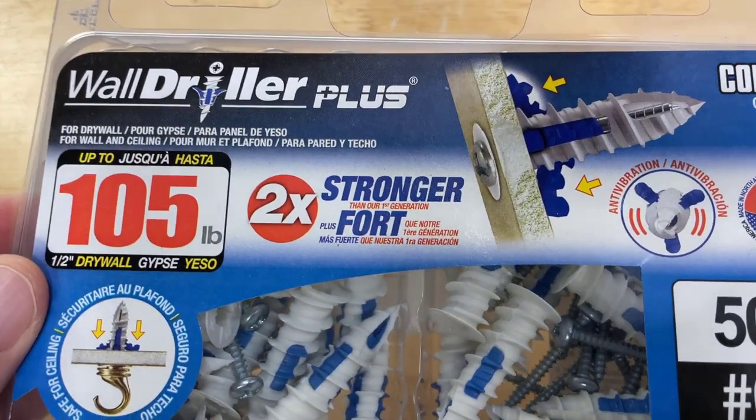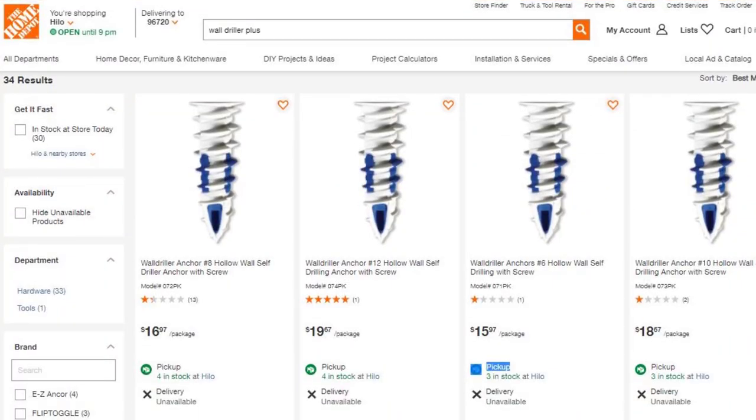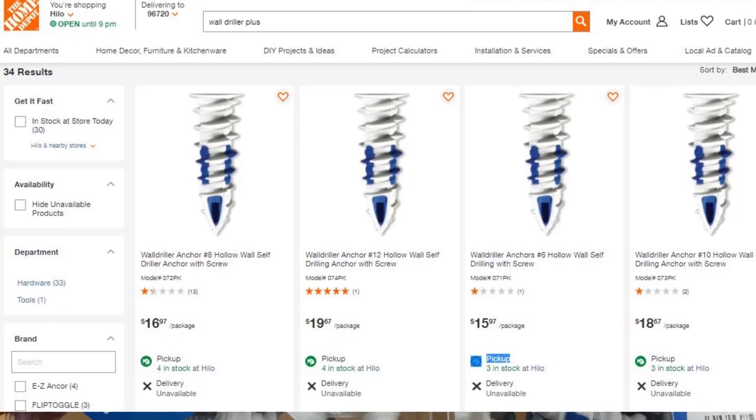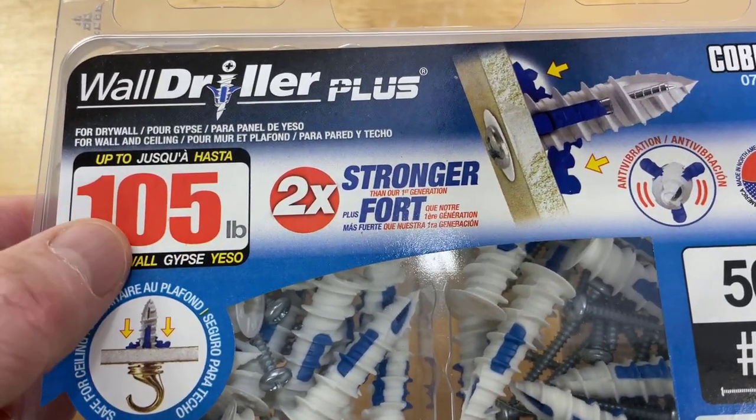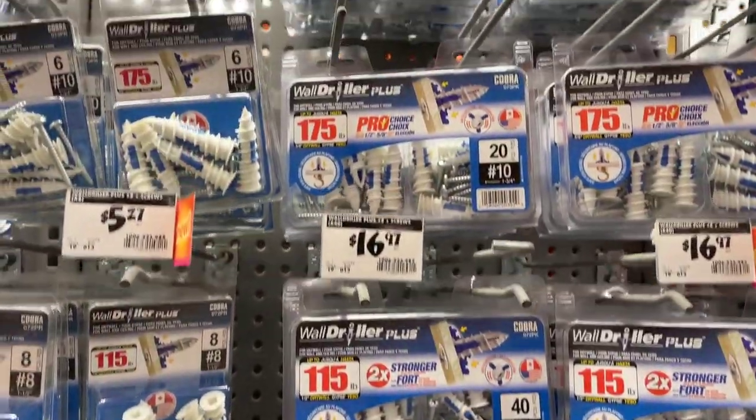The sheetrock anchors we're going to check out today are called Wall Driller Pluses. They are sold at Home Depot. This particular anchor is rated to 105 pounds, and they do have larger size anchors that go all the way up to 205 pounds.